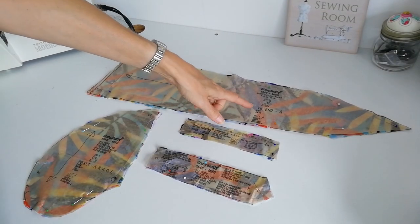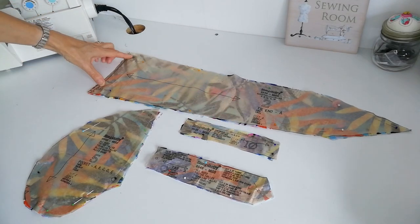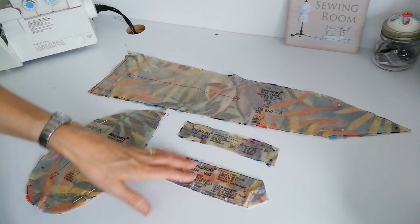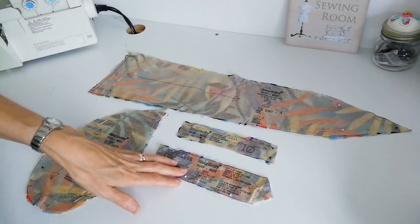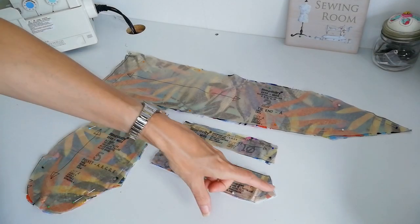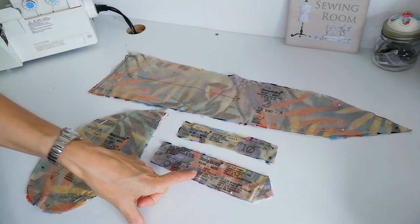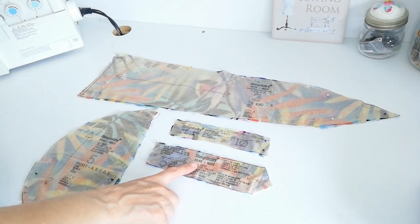Here we have your tie end for view A — cut four, note the grain line and mark the circles. Your pocket — cut four again, note the grain and mark notches and circles. Then we have a continuous lap — cut two. And here is the tab for view A: on view A we make this tab so we can roll up the sleeves. Note the circle, grain line, and buttonhole position — cut four, and also cut two of interfacing for this one.